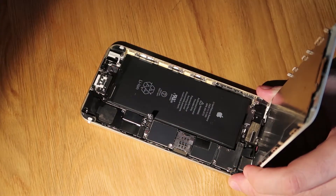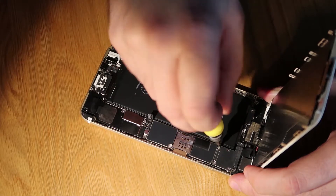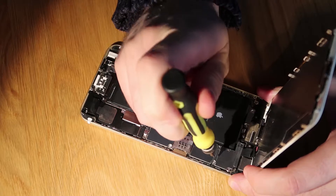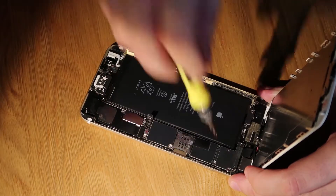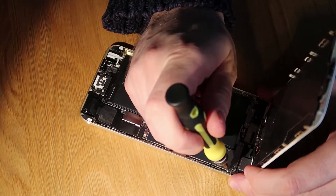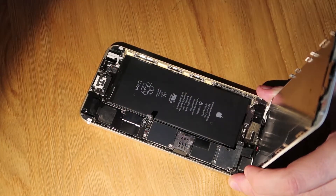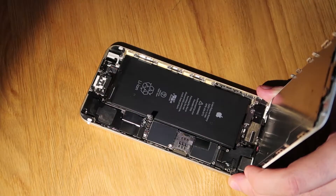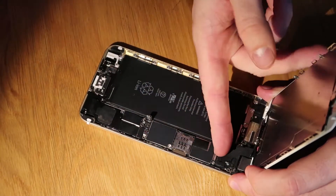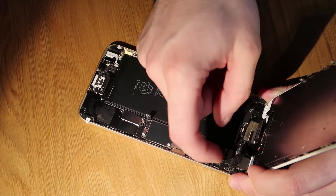Next thing to do is remove the five screws from the metal cover that hides the connectors. In this case there's four, because this iPhone's been worked on before and one's been lost. So just remove that metal cover and the next thing we need to do is pop up the four connections to the LCD, digitizer, home button flex, and the front camera assembly.